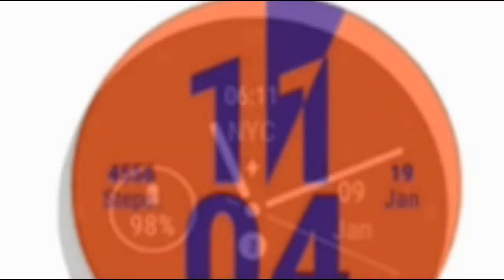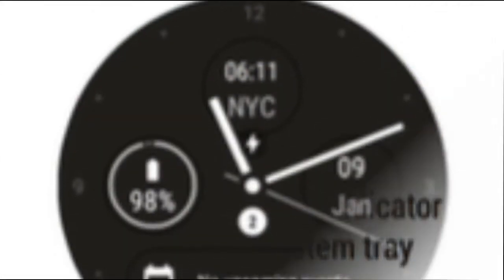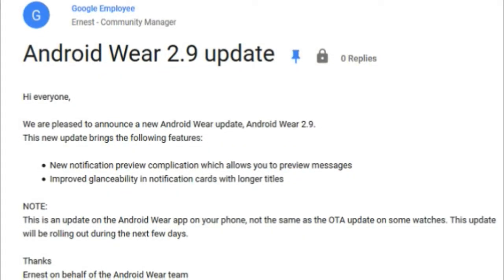The update includes a new notification complication that allows you to view previews of your messages. Another change adds improved glanceability in notification cards, with longer titles. In addition, a dot will be found by default at the bottom of a watch face to indicate an unread notification.